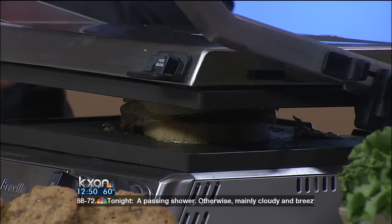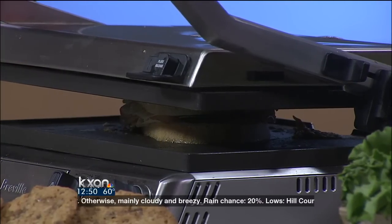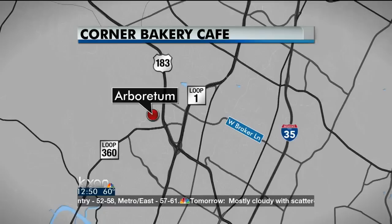You can make this in less than five minutes, which is always good when you're in a pinch. Corner Bakery Cafe is in Austin — we have two different locations: one off of 110 North I-35 and one at 9761 Great Hills Trail.